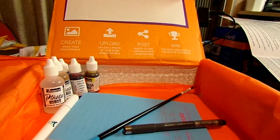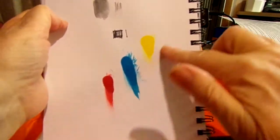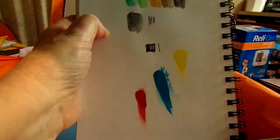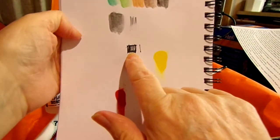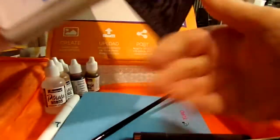I've already done swatches for the Jacquard Pinata inks and the Sakura pen, since my battery died on the original recording. So I don't have to do those again. Anyway, that is the Smart Art Box for March.